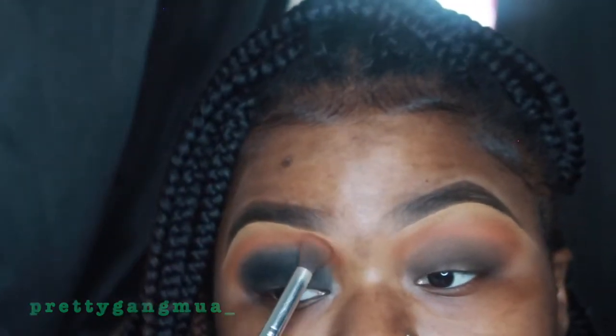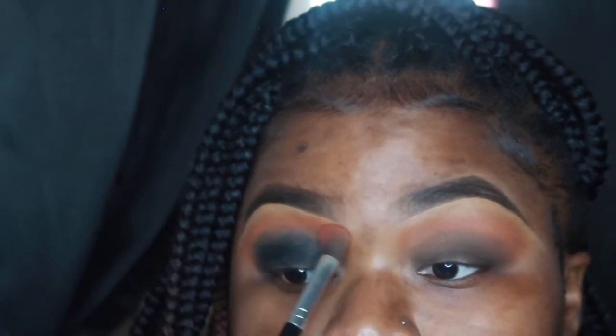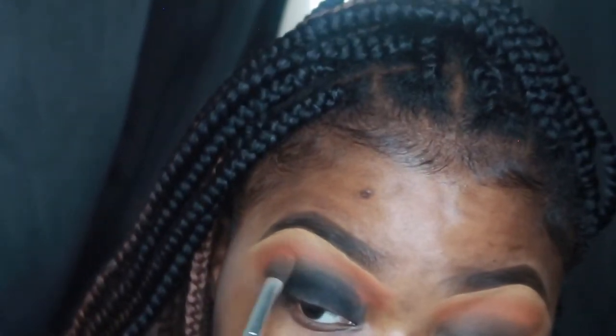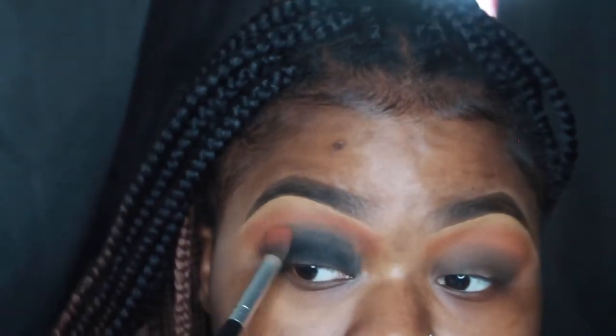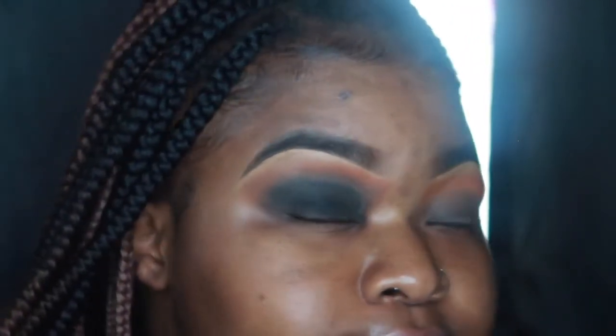Now I'm going back and forth into the Warriors palette and the first Dubious Place palette that I used, and I'm just blending all the shades together. Then I went back in with that black eyeshadow and kind of smoked it out even more.